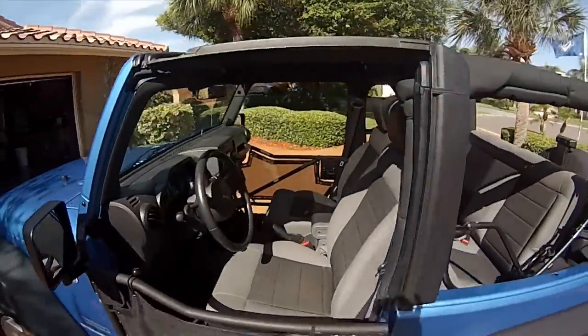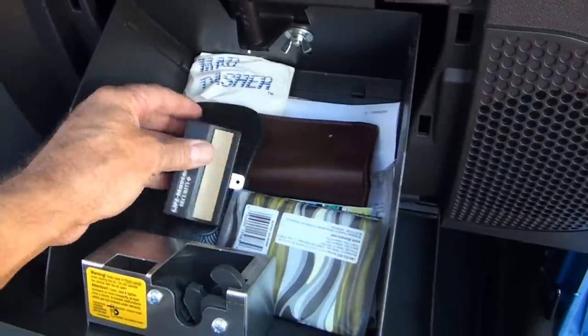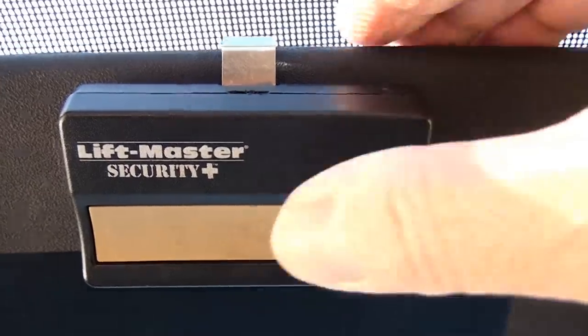The weather's been so nice lately, I decided to take the doors off the Jeep and drop the top. But this leaves our garage door opener available to dishonest fingers. I could put it in the glove box and lock it up, but that's not convenient. I could even put it in the center console — still not convenient. So it's time to hack it.